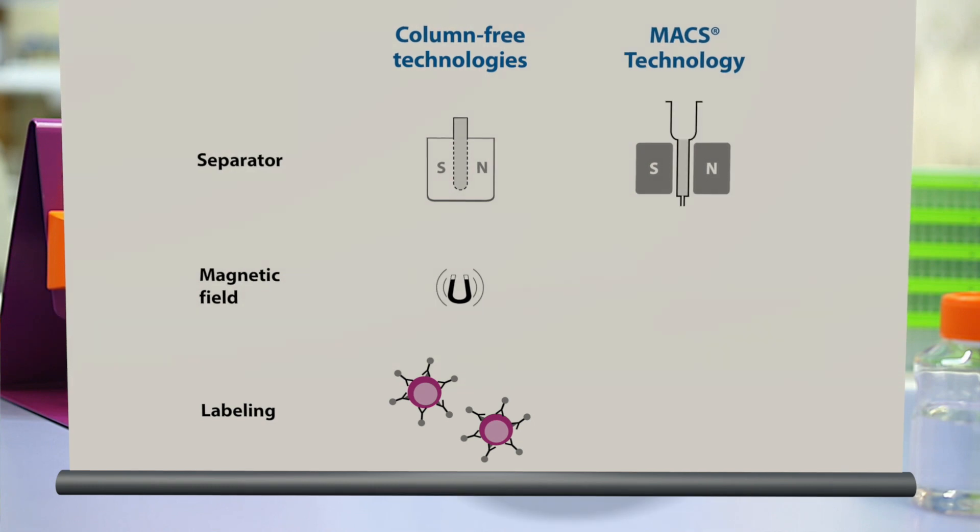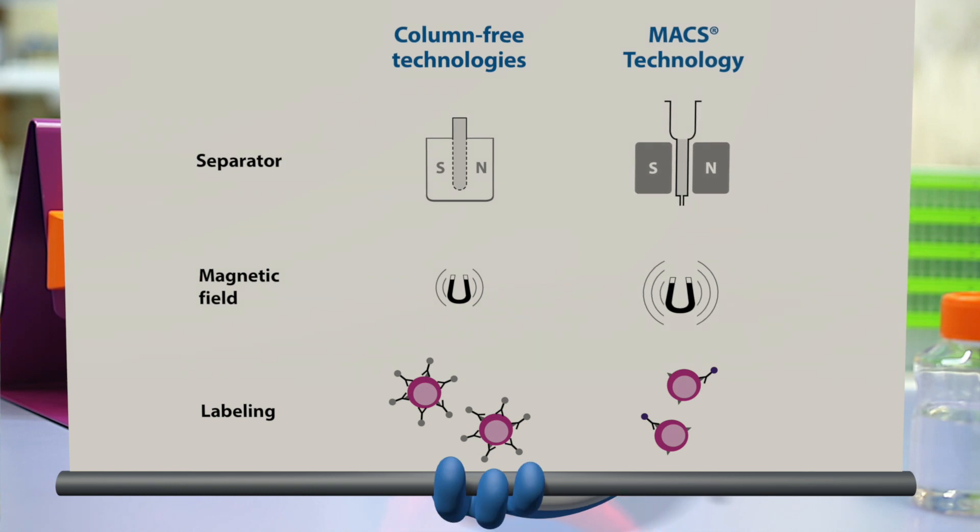At the heart of our Max Technology is the Max Column, which consists of a ferromagnetic matrix. The spheres that make up the matrix amplify the magnetic gradient 10,000-fold. This allows for minimal labeling with small nano-sized magnetic beads.